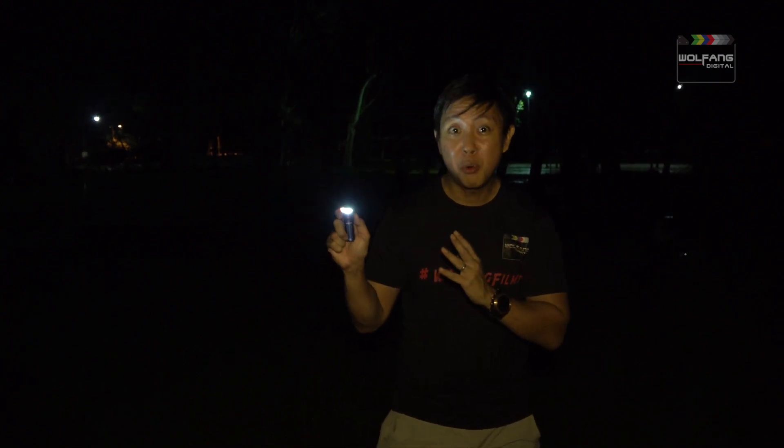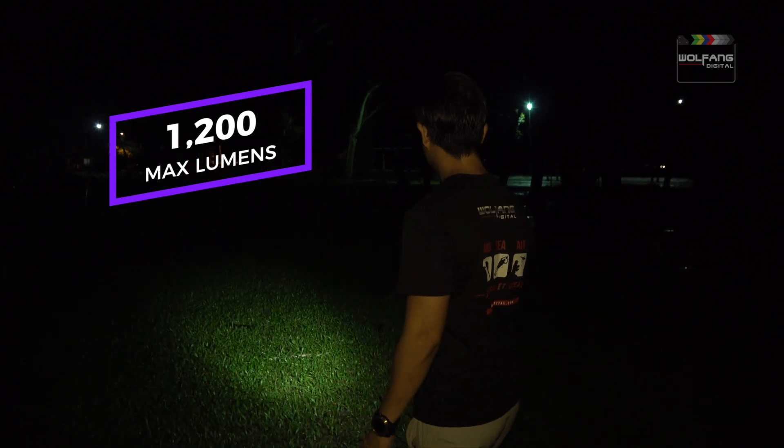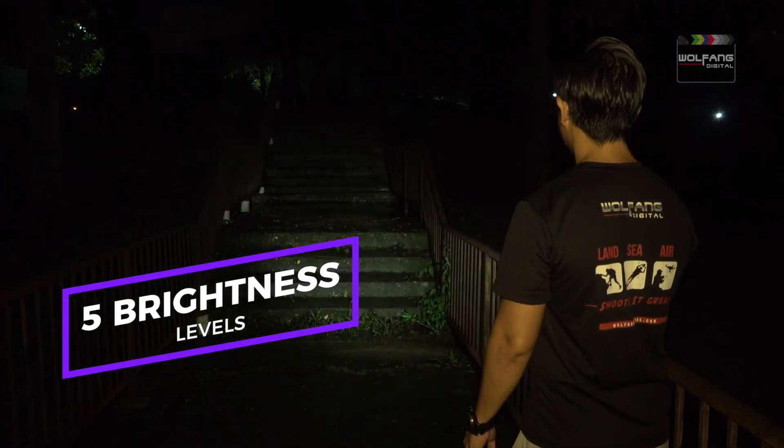The Baton 3 beams out at 1,200 lumens. The Baton 3's beam has a throw of up to 166 meters. It has 5 brightness levels and a strobe to call attention to your whereabouts.